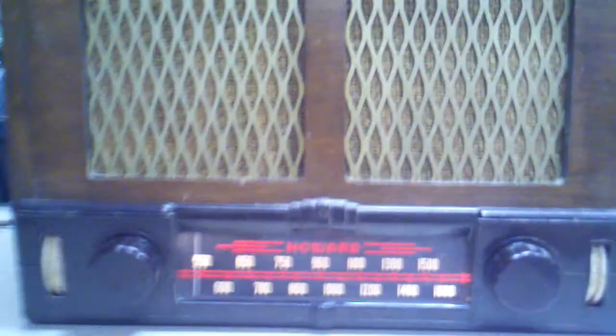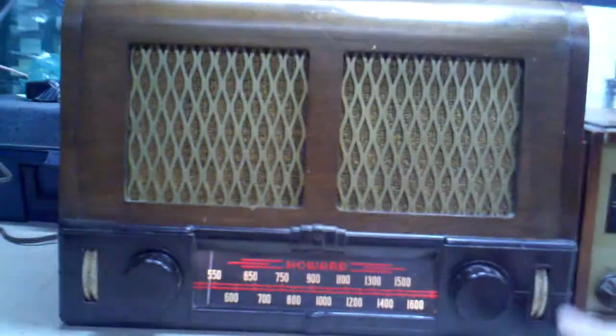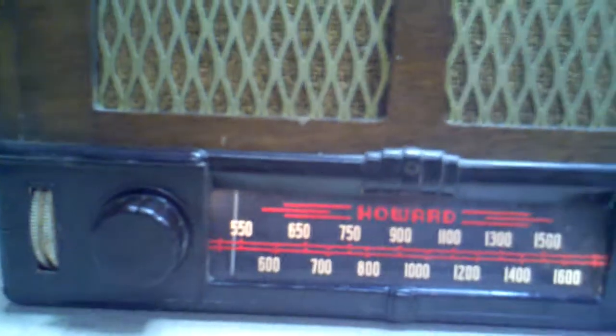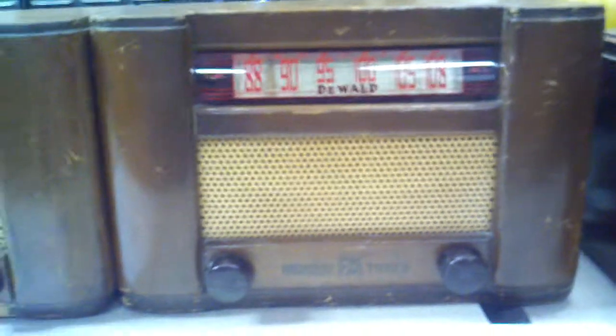Actually, that actually sounds better this time around — I had the volume turned down on the Howard. So right now it's coming from the DeWald wireless FM tuner, and when I put it on phono it comes through on the Howard FM tuner to the Howard radio. This old Howard radio has pretty good sound too — it's not a bad looking old radio. I mostly wanted to feature the tuner because I talk about it a lot in many of my videos on radios, and this is what I broadcast it to.